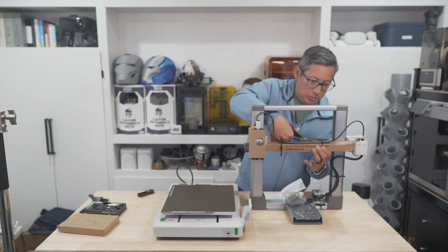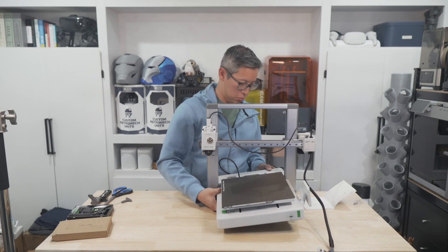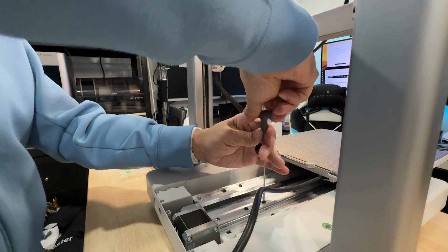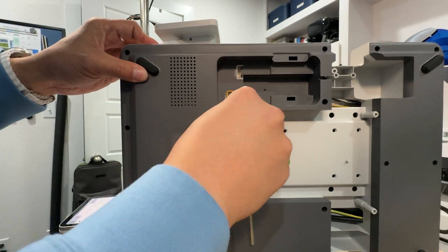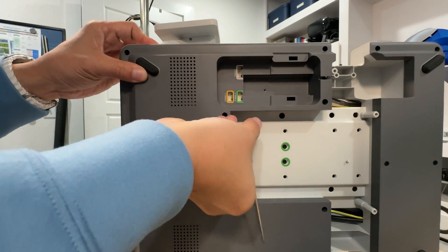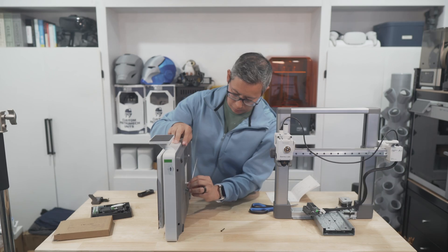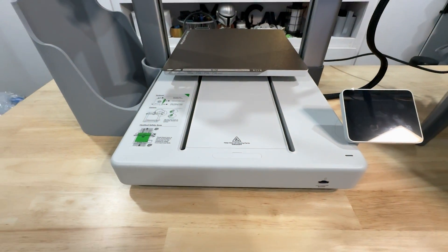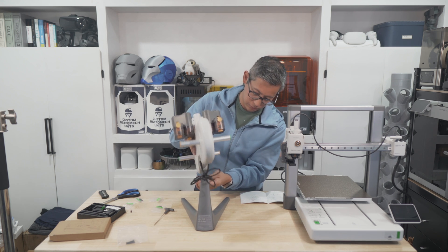Starting with the printer, it's really just a matter of snipping off some zip ties, removing cardboard and foam, removing the protective film from the build plate, and then mounting the vertical assembly to the base using the included screws. One important thing to keep in mind is to remove the four retaining screws on the bottom of the printer base, which unlocks the print bed — a step you shouldn't forget. You may want to keep those screws for later use, as I believe the downloadable AMS mount requires some extra screws and these will serve that purpose.